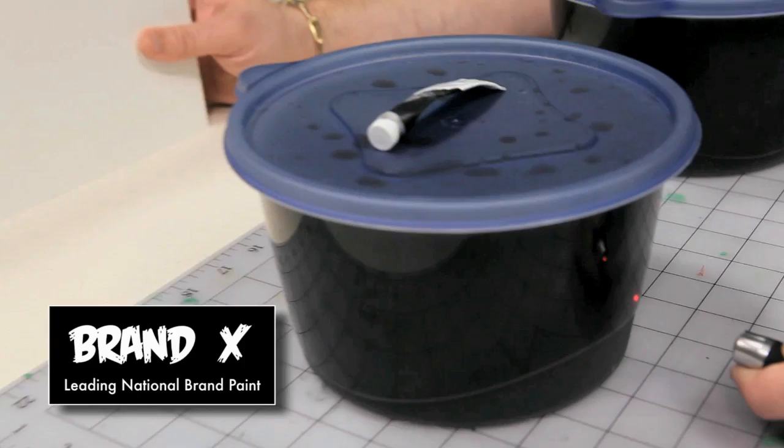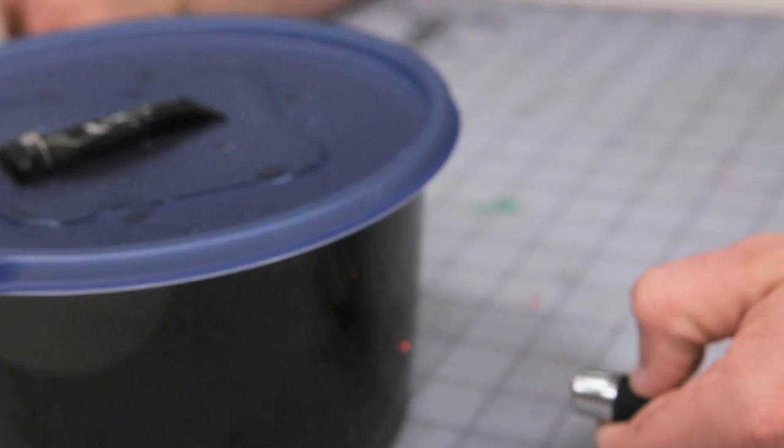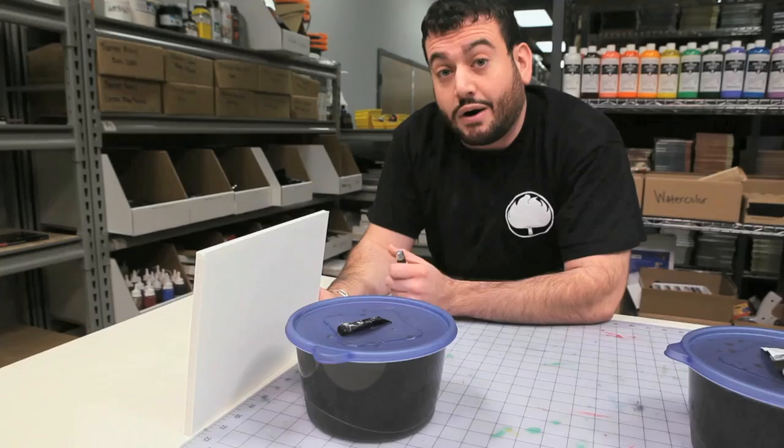I'm not getting anything at all. Now let's see how the SoHo does. The opacity is very similar at two thirds less of the SoHo than of the leading national brand. Let's see how it performs on watercolor paper and see what it looks like to our eye when we compare two thirds less paint of the SoHo to a full helping of the leading national brand.